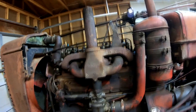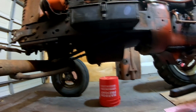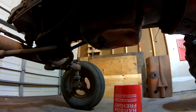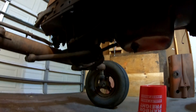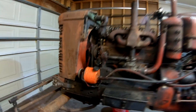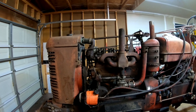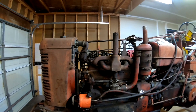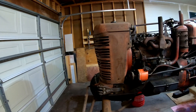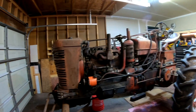After we get the head off, depending on the time, we may try to drop the pan, which we should be able to do without removing the front end. We've got a lot of work cut out for us. I sure wish I had a forklift or forks for the bucket on the M to move the wide front out, but I don't — I'll probably use the engine hoist or something like that.